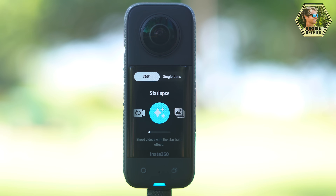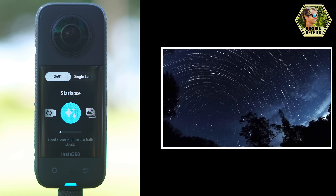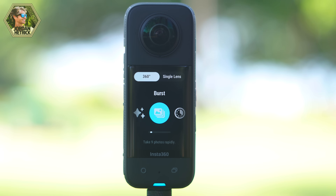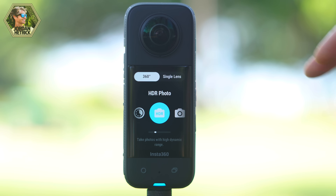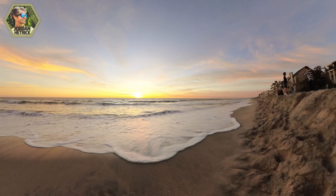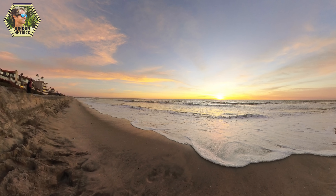There's the star lapse mode for recording clear starry nights and night shots — it's got a star trail effect when you edit in the Insta360 app. You've got burst photos which take nine photos over a quick burst. There's interval mode which takes a photo every few seconds or every 10 seconds depending on your settings. You've also got HDR photo, which is like HDR video but for photos, and then regular photo mode which you can use to capture those huge 72 megapixel photos — a really high resolution photo you can pull still frames from, reframe, or post as a 360 photo so people can look all around.